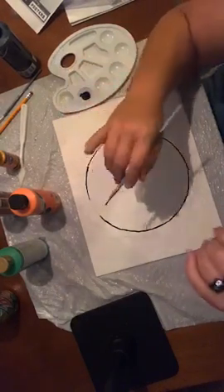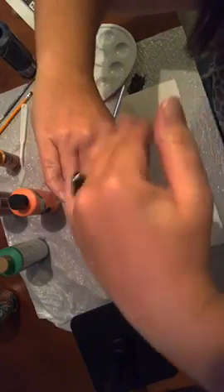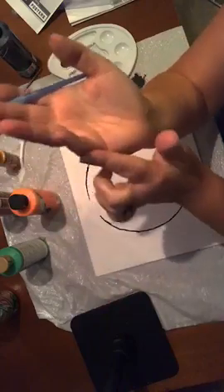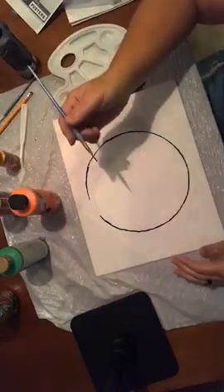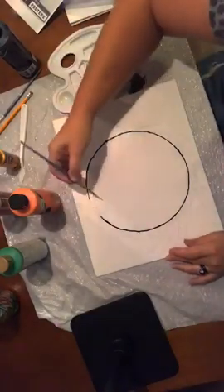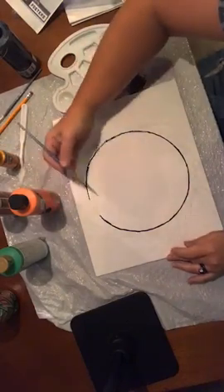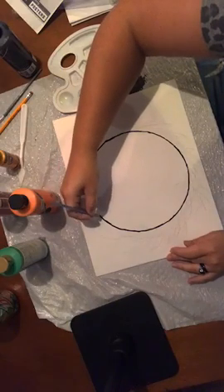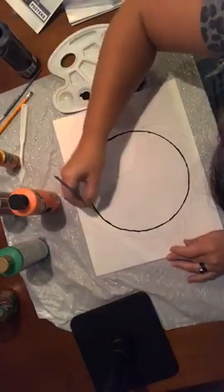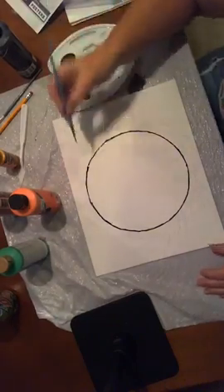I have very crooked pinkies — just born that way. Anytime I write with an ink pen it gets all over my hand. What I've learned over the years, even with fine paint brushes, is if you put just the tip of your pinky down instead of laying your whole hand flat, you're a lot less likely to smear your paint everywhere. Now I'm going through and painting the branches on.